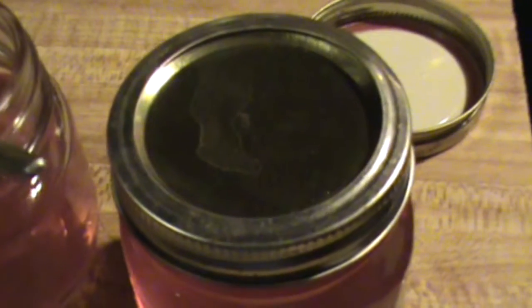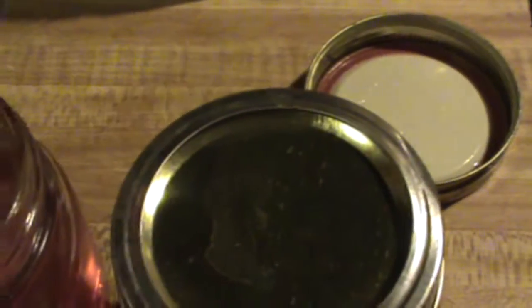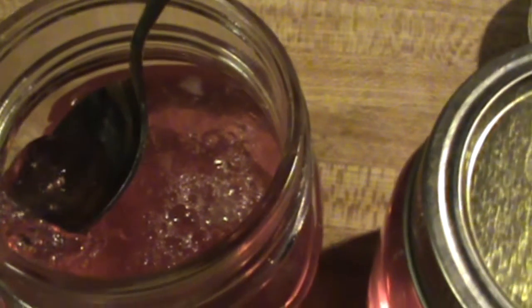This is Spring with Soaps and Suds and Such, and I thought I would show you my peony jelly has set up — and set up beautifully. It is jelly, as you can see. It's not runny. That is jelly, and it tastes wonderful. So I thought I would show you that.